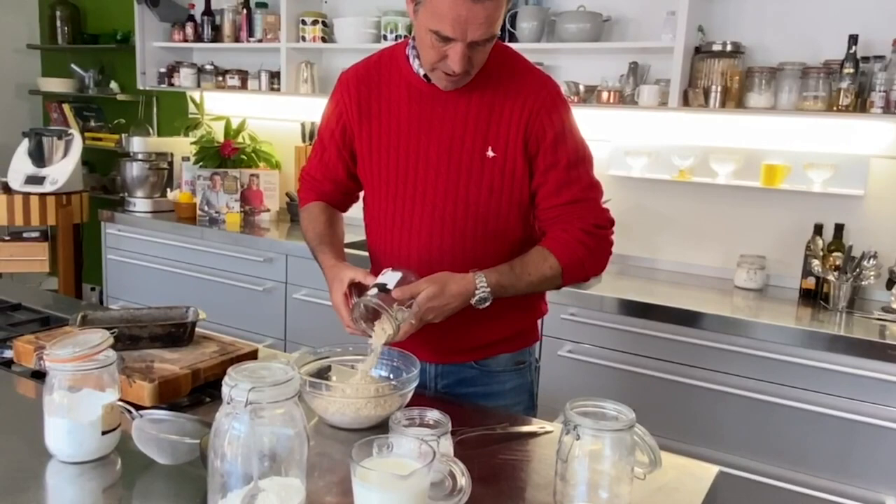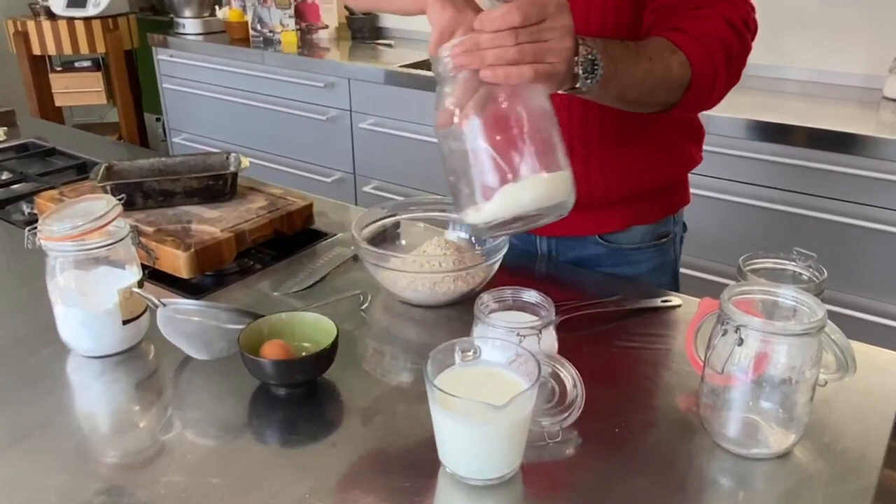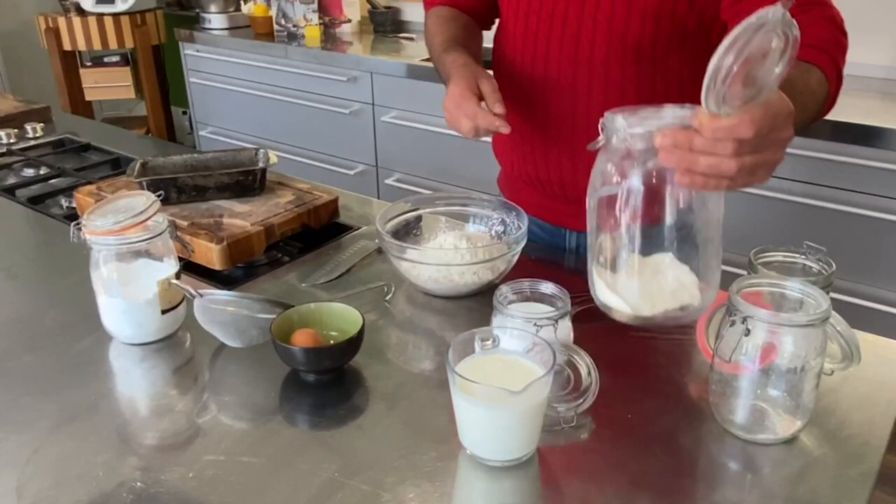Get yourself a bowl and add some wholemeal flour, some porridge oats, and some plain flour. What I always recommend is to get all your dry goods together in the bowl the night before you go to bed.